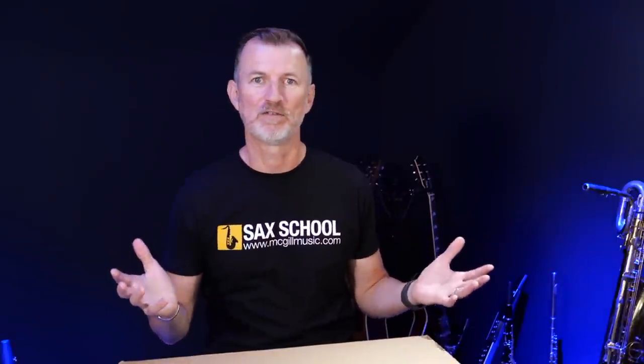Nigel McGill here from Sax School. I'm so glad you're joining me. I'm not really the kind of guy that likes to have a lot of gear — I like to have something and then use it for a really long time. I've been a pro player for over 30 years, so I use my gear a lot and you accumulate bits and pieces slowly. I like to choose my gear very carefully to make sure it's good value for money.